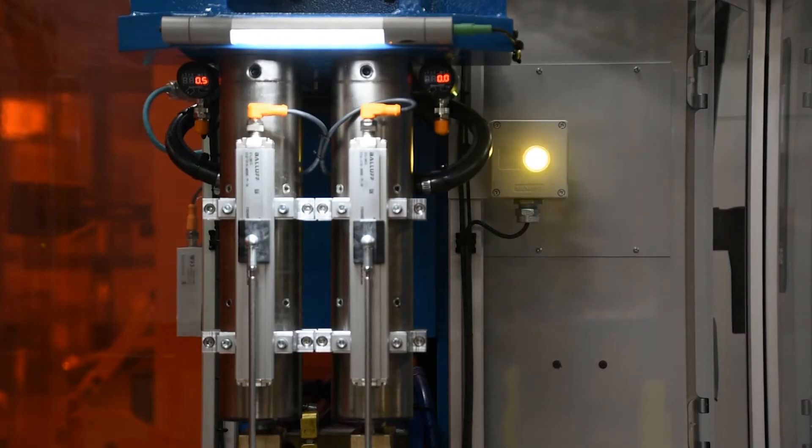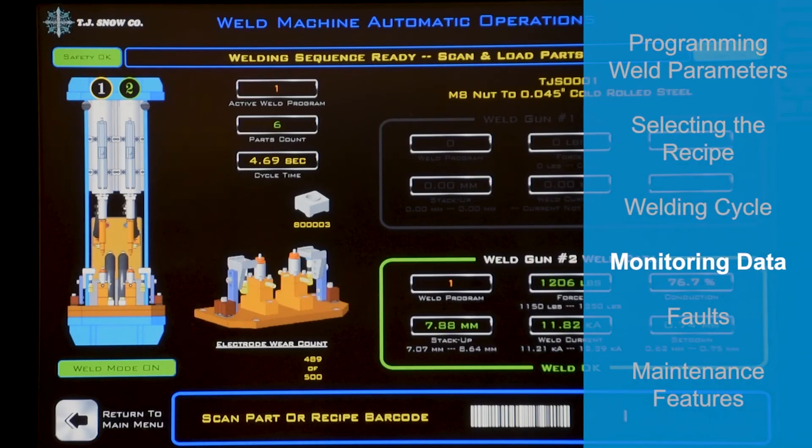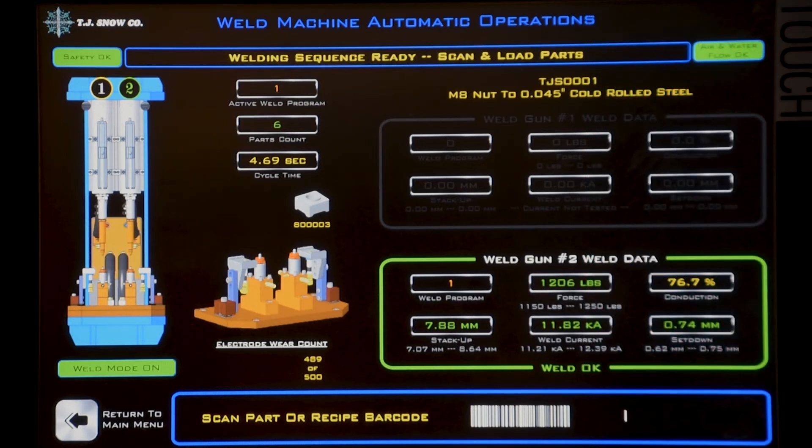After the part is welded, the light will flash yellow indicating that you need to remove the part. Now let's look at the parameters captured from the last weld. The machine operation screen will display current, force, conduction, stack-up, and set-down. You can also see the barcode assigned to that weld.